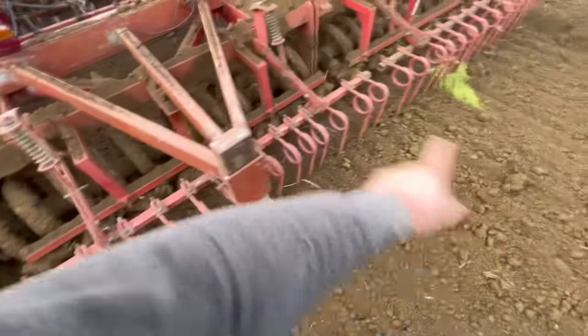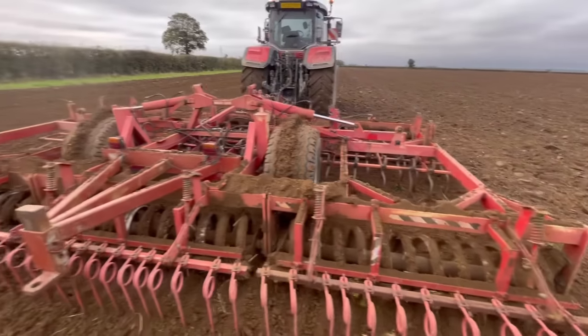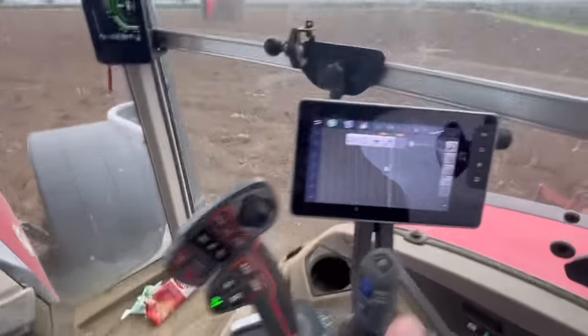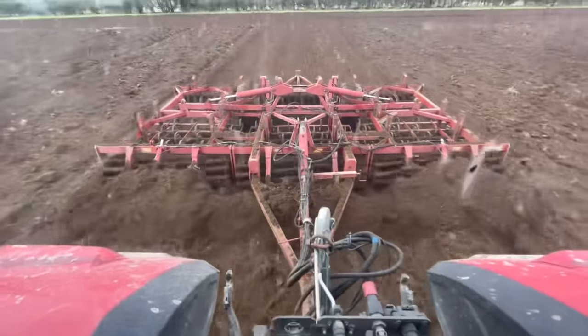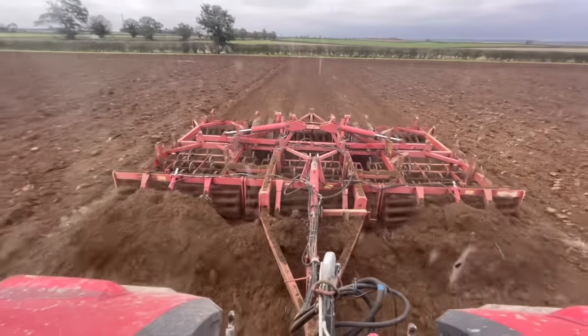We've got a few little tines on the back just breaking it all up. You can see it's a bit clumpy and soft, so we want to level it out. Look at what it's doing — it's bulldozing the soil level, then crumbling it, tining it, and the packer at the back is compacting it. You can see what a decent job it's doing.